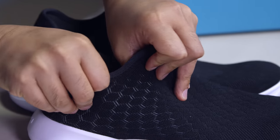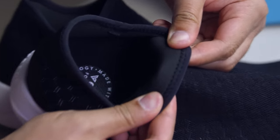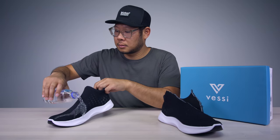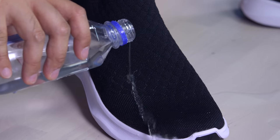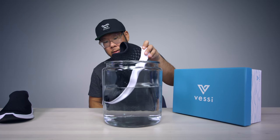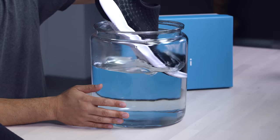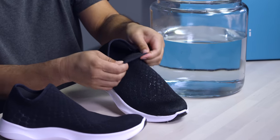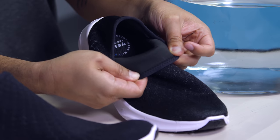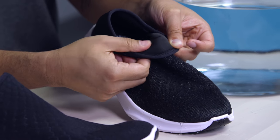This episode is sponsored by Vessi. They make shoes with a proprietary knit upper material called Dymatex, which is the first technology of its kind. The material is hydrophobic, causing water to bead off. The mid layer is a waterproof membrane with nanopores small enough to keep water molecules out but large enough to let moisture escape from the inside. The inner layer is designed for comfort, morphing to the shape of your foot. You can wear them in any condition — rain, snow, mud, or sand. Check out the link below.